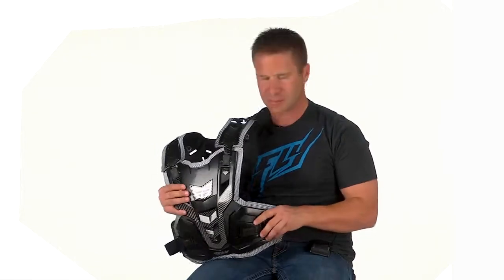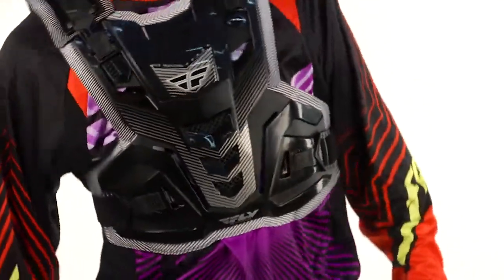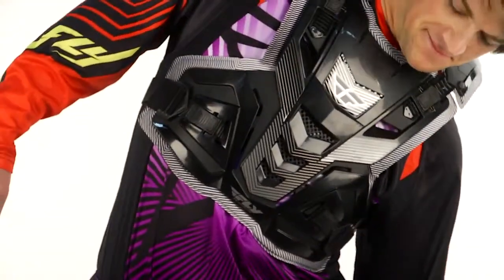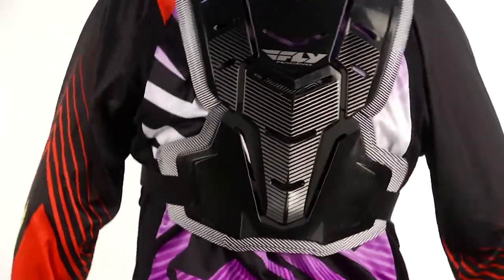This is our Fly Pivotal Roost Guard. This is the Roost Guard you see a lot of super custom motocross riders have been wearing for the past few years. The adjustability on this thing is incredible. You can see why it's called a Pivotal — the front completely will pivot as well as the rear, so you're getting complete movement as you're riding and moving around on the bike.